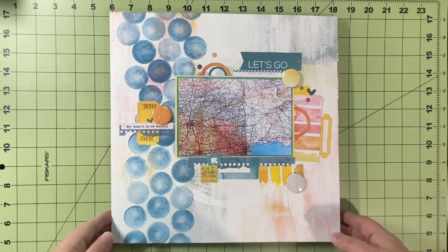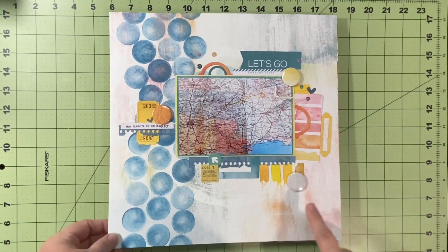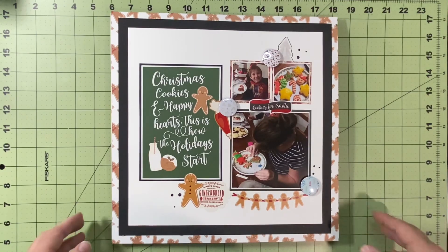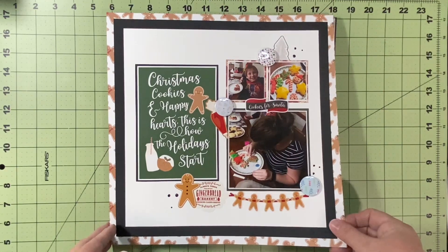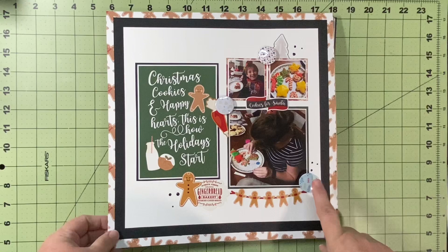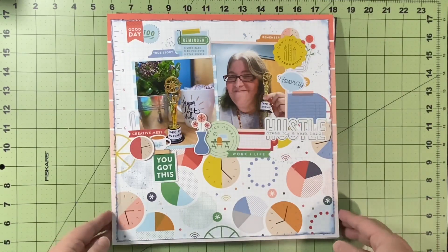This is a Scraplift Crafternoon. I pulled out my 49 Market Spectrum Sherbet — my favorite. It is a Scraplift Crafternoon from the 18th and we were scraplifting an Instagram person, Lacey Lynn — another awesome person with lots of inspiration for us. This is Echo Park Papers, and this is 14 Days of Christmas as well as Day 19 of the Advent Calendar from the Flare Hut.